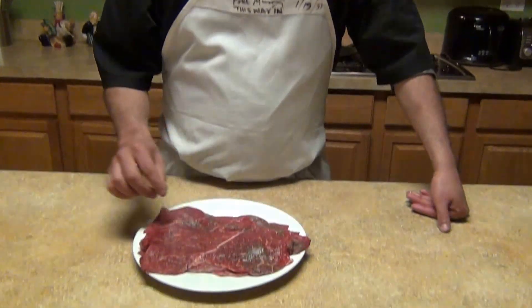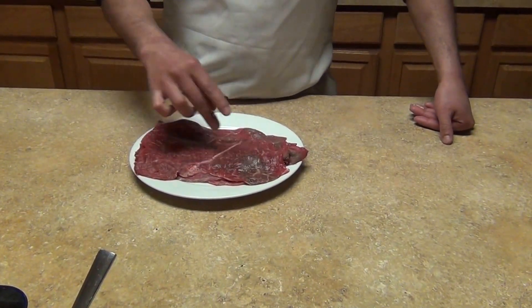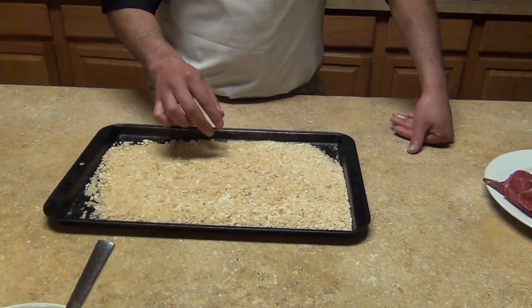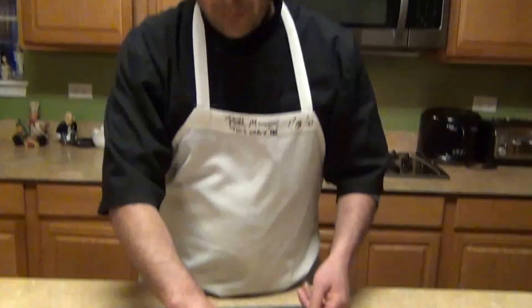The ingredients for the breaded steak: we need about one pound of inside round steak, previously seasoned with salt and pepper. To make our milanesa Mexican style, we're going to use saltine crackers — just mash them with a rolling pin like breadcrumbs.